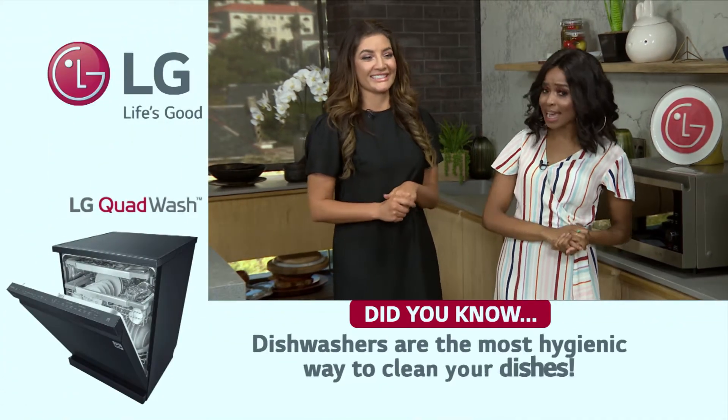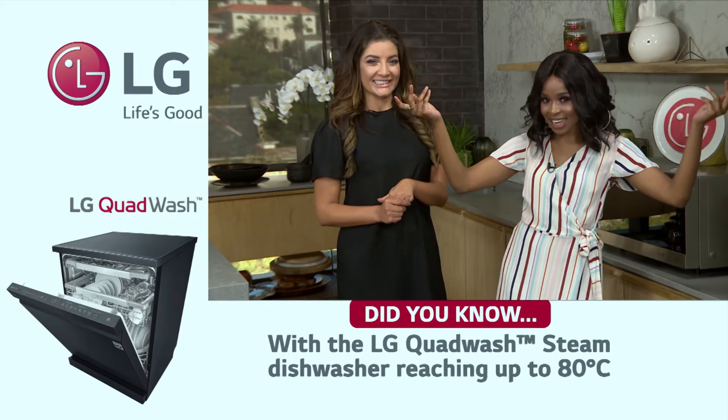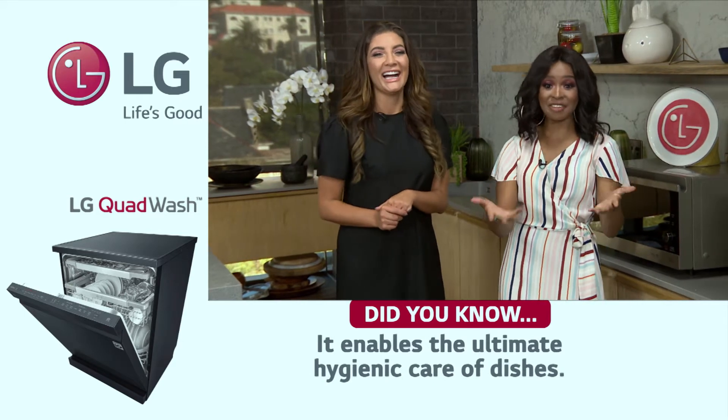Now that the cooking's done, someone needs to do the dishes. I consider myself a domestic goddess, even though my housemate Cherry would disagree. Every time I pack the dishwasher, she secretly unpacks it and repacks it — apparently there's a wrong way of packing a dishwasher. There absolutely is. I'm quite a pro at packing the dishwasher, though, because my nails aren't good at doing dishes manually.